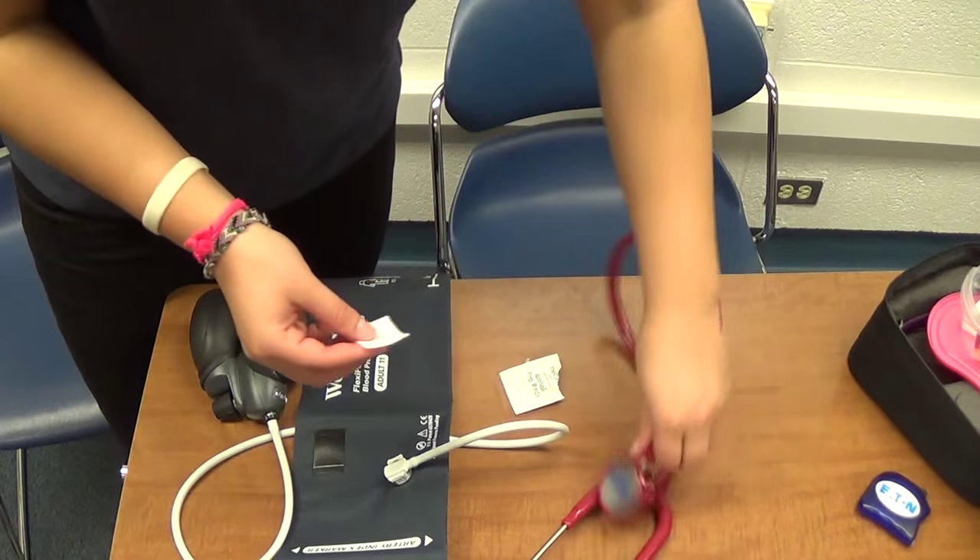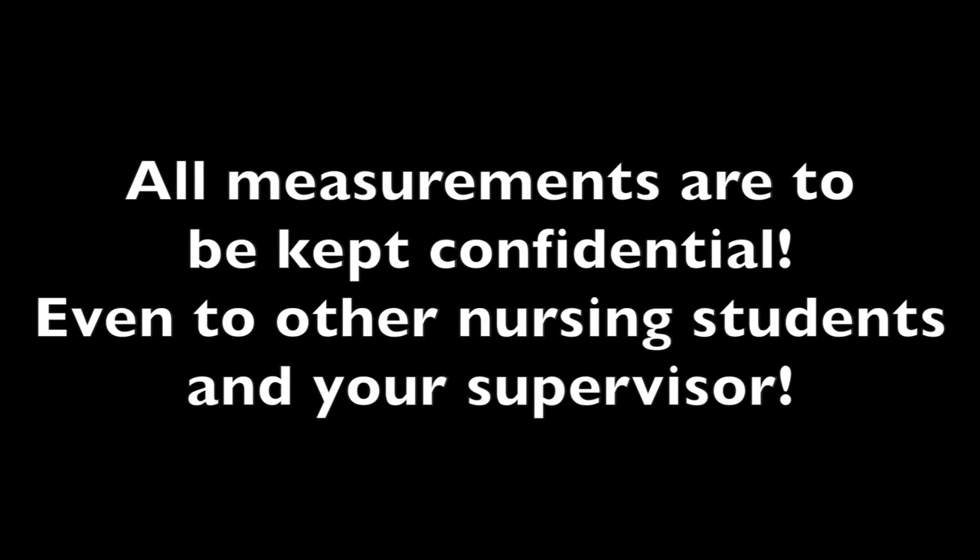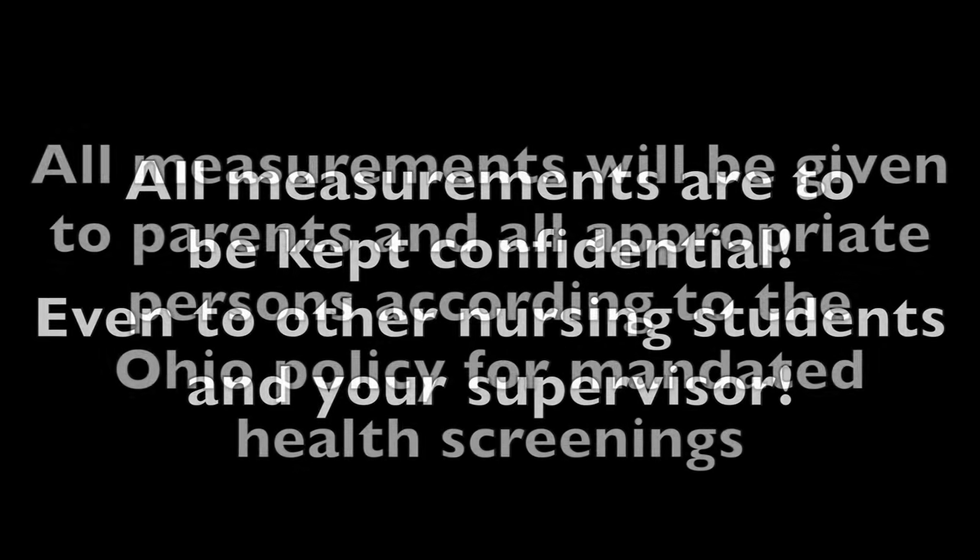Wipe the stethoscope with an alcohol swab after each child. Note that these measurements should not be seen by anyone, not even the child being measured. No verbal statement is to be made during screening at any time, not even to another nursing student, teacher, principal, or professor. This also prevents bullying amongst the children.